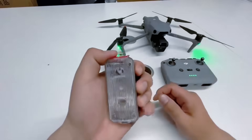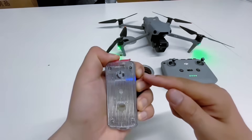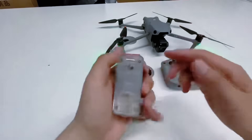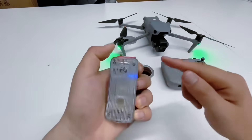It opens like this — press this switch first. The red light turns into a blue light and then it turns on. Let go. The other one works the same way: press the red light to turn it into a blue light.